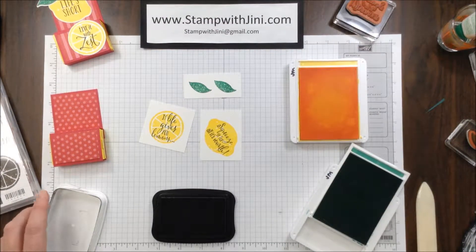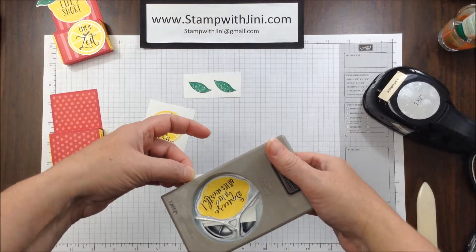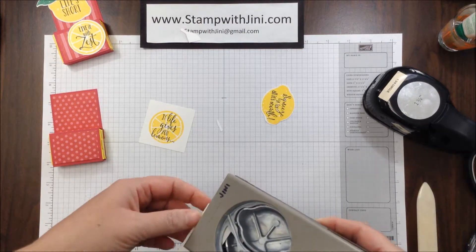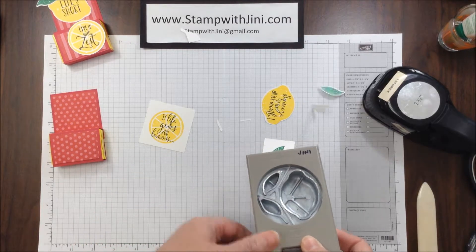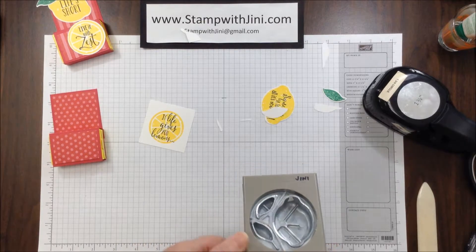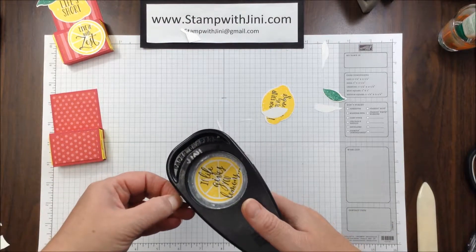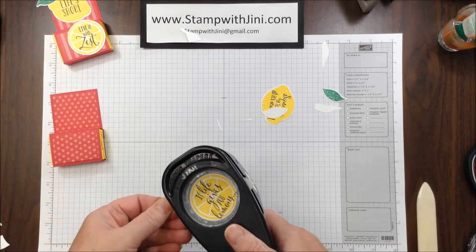There we go, and I'm ready to punch them out. I'm going to take my Lemon Builder Punch here, slide the cardstock in, and punch out the lemon. Then I'm going to punch out these two leaves using the Builder Punch, starting on the far end so that I don't end up punching the leaf out with the other side. And I'm going to use a 1 3/4 inch circle punch for my lemon wedge. If your cardstock is small, you can use a post-it note as a handle before you punch.